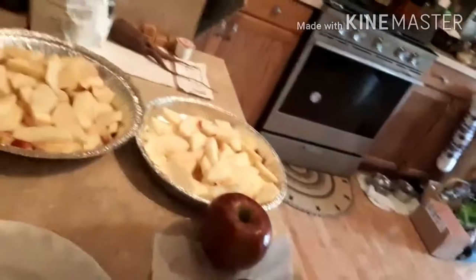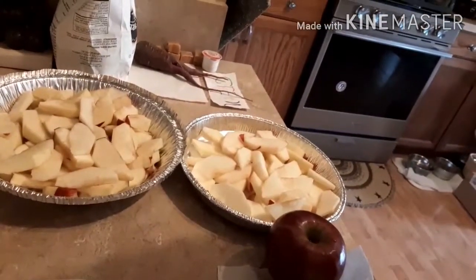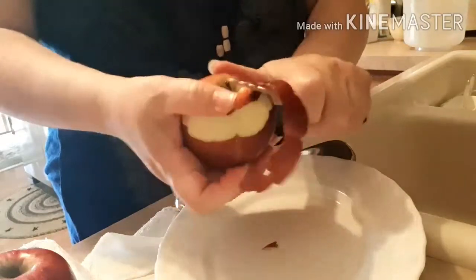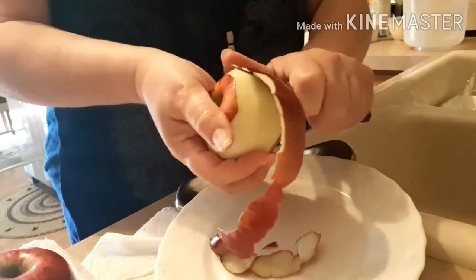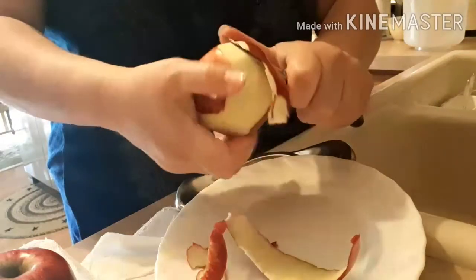So far I've got some apples sliced and peeled, and I've got one more left to do. You can use whatever apples you like. This just happens to be the ones I got from the farm, and I'm going to make them a pie also to take when I go back to get some more mums from my front porch.